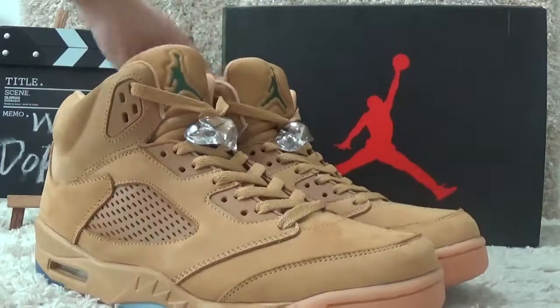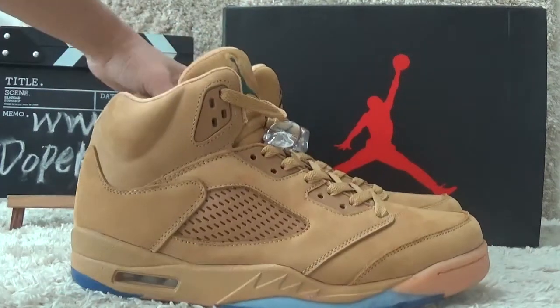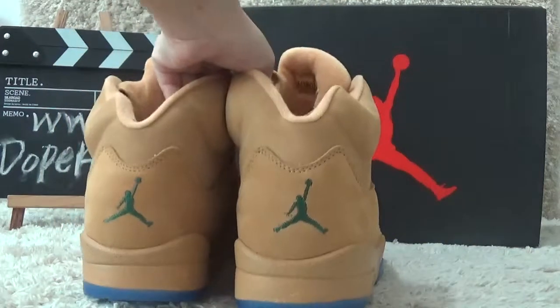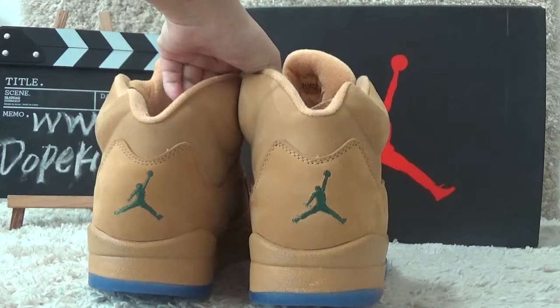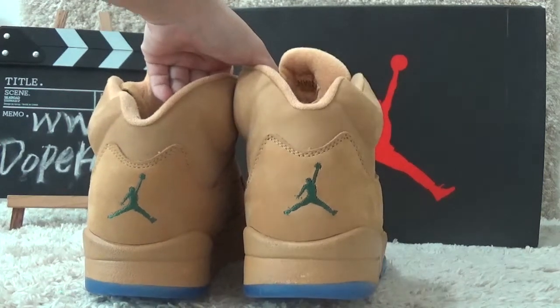Let me show you the other side here. Also, let me show you the back side. For the back side, we can also see the Jumpman Air Jordan logo here.